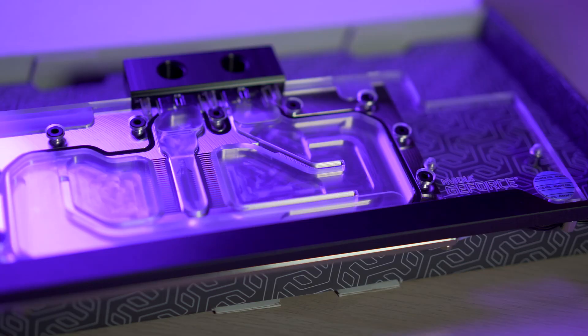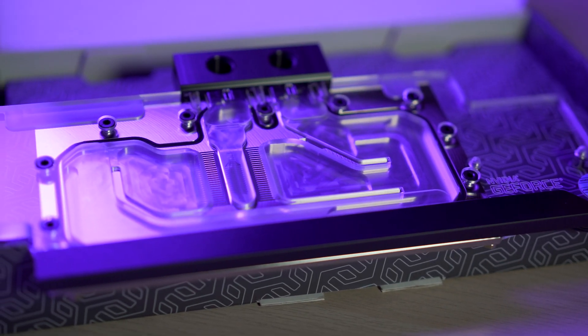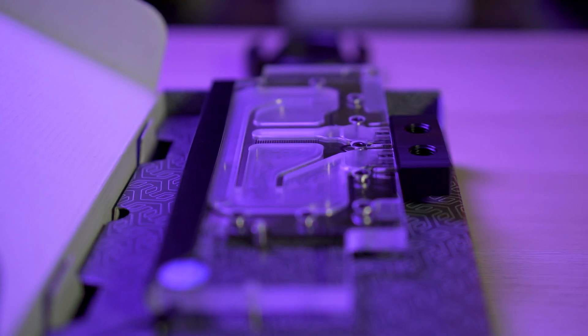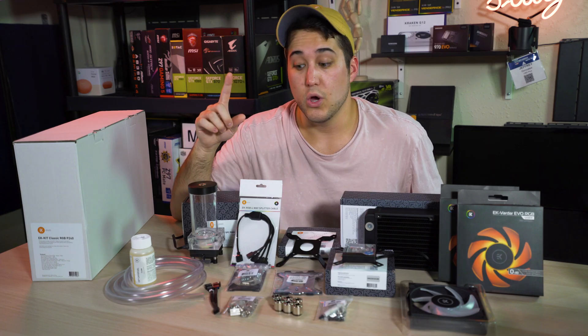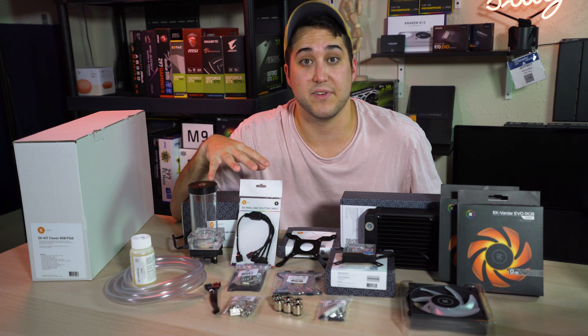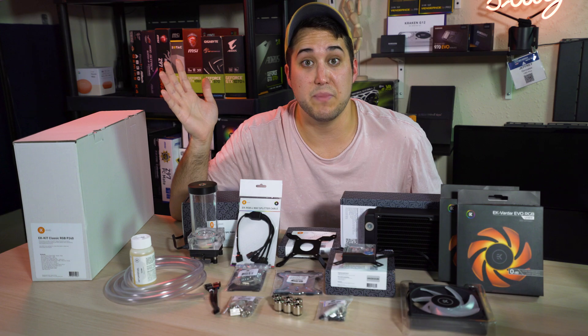EK also sent me a GPU water block for my RTX 2080 to show you how to put that on, as well as some hard tubing. So I'm gonna do another build soon where it's gonna be a hard tubing build and adding the GPU water block to this build specifically.